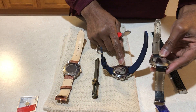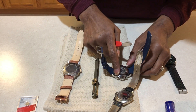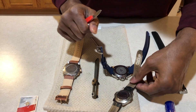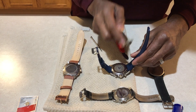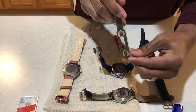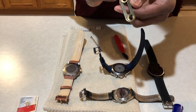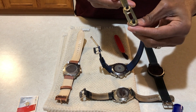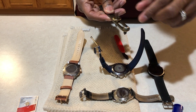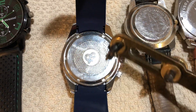Most of these are pressure-on and they have a rubber seal to prevent moisture from going into the watch. This tool has two adjustable pins. One pin stays fixed, and the other can slide up and down so that you can make adjustments to fit the back of the watch.